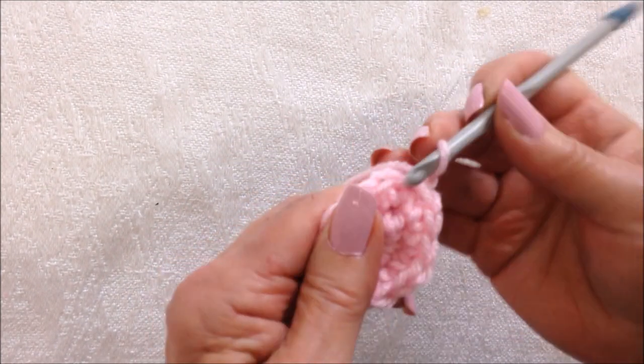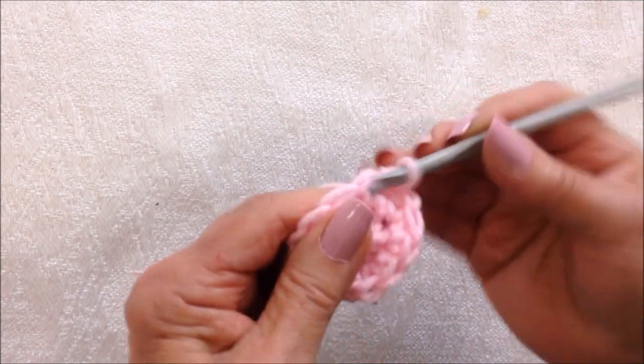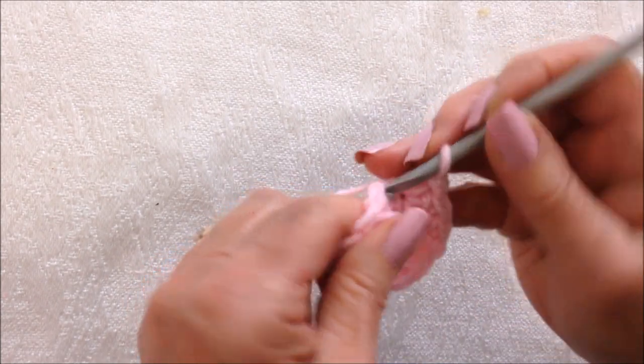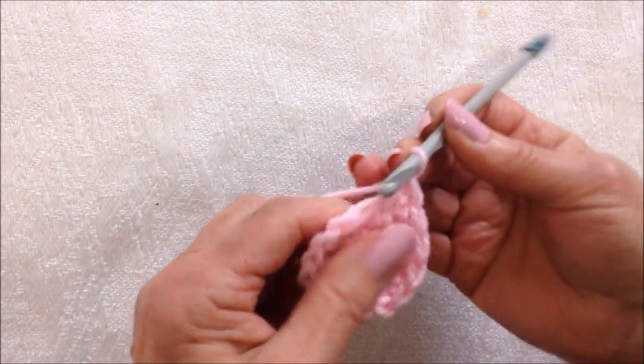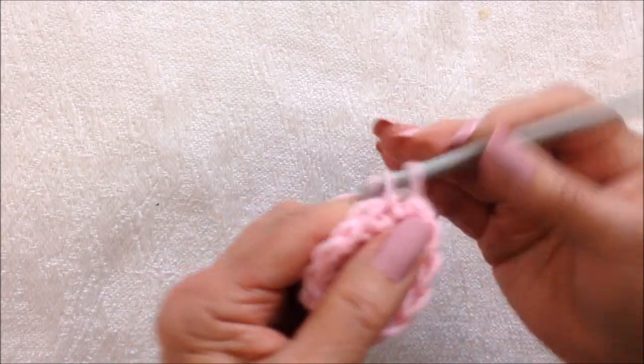Chain 1, and now I'm just going to do 1 single crochet in each stitch around until I get to the neck. I'm going to do this first row and work all the way across, then work all the way around.